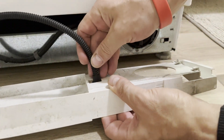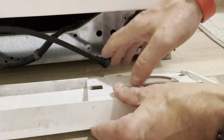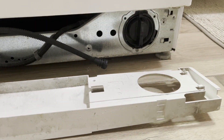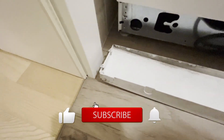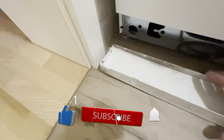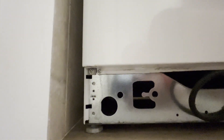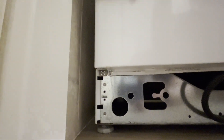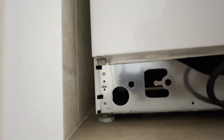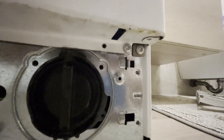Remove the drain hose. On both sides of the plastic panel there are corner clips that secure it to the body. At the bottom of the front panel, on both sides — left and right — there are two screws each. Unscrew the screws on both sides.